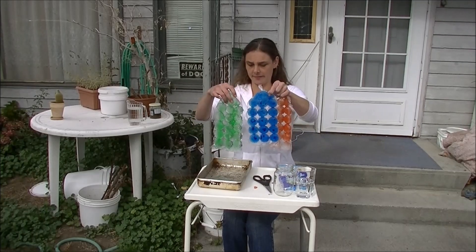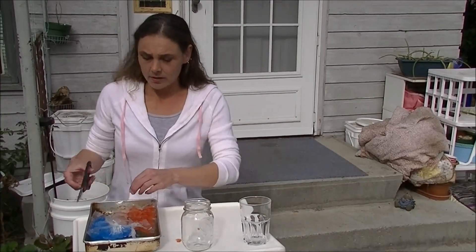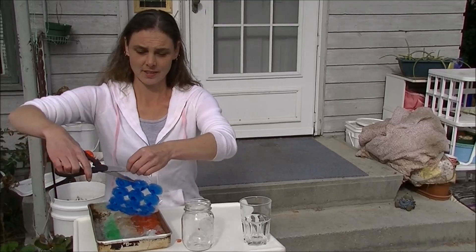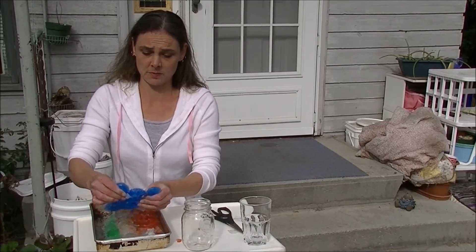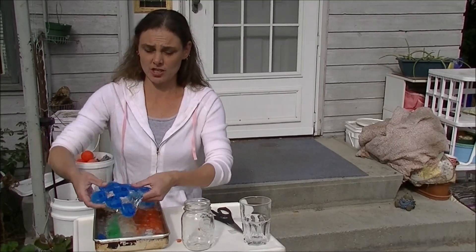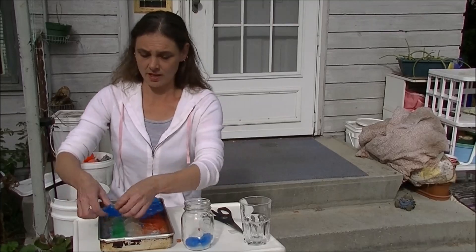It's like a blue, red, and green. These are supposed to be really easy to open — just cut the top, and you're supposed to be able to pop them out. Oh, there we go. Maybe I should not be wearing white for this. They look pretty cool.